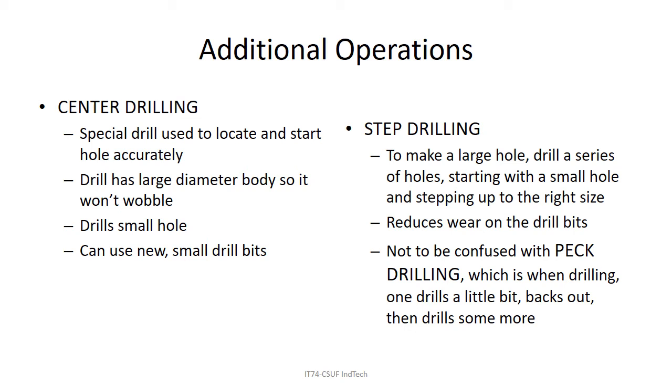Center drilling uses a center drill — I didn't show a center drill in my drilling videos but it's shown in the milling videos you'll see later. It's a special drill that's big and fat and won't wobble or bend, so it reliably locates itself.